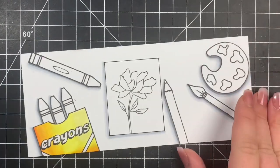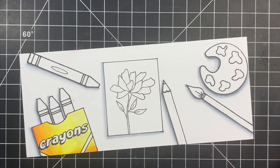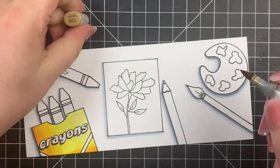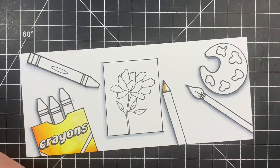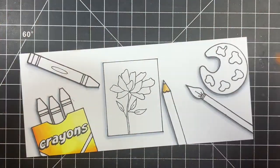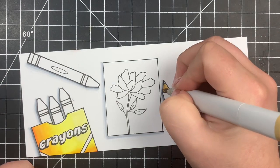Next we're moving on to the pencil — the little wood part. I'm just going to use two colors here: a Y26 and a Y23. There's not a whole lot of room, but you can certainly use more colors or just one color and it will turn out just fine.